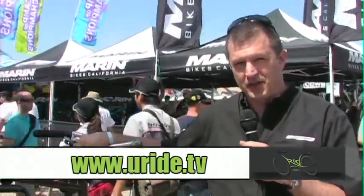Full Speed Ahead in the United States. We're at the Sea Otter Classic talking about a few products that we're introducing this year.